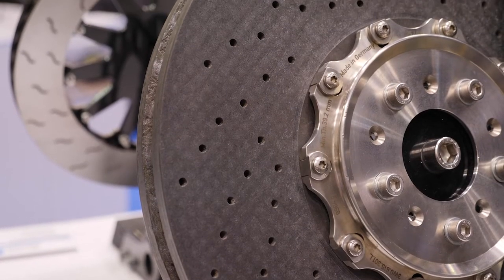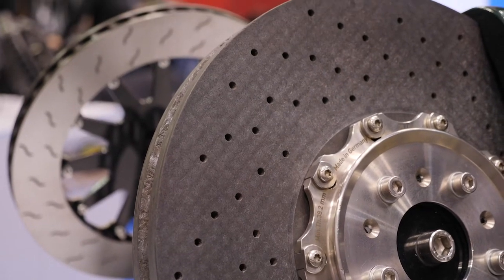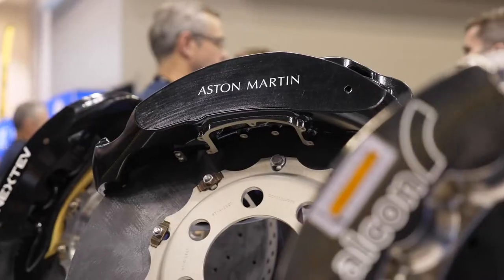The downside or the offset of that is the cost — they're very, very expensive. They can last a long time, but they're very sensitive to the temperature range they're running in. Running a carbon rotor too hot, it'll wear out very quickly; likewise if you run it too cold. So there's a very specific sweet spot, and there's just a lot of maintenance with a carbon setup.